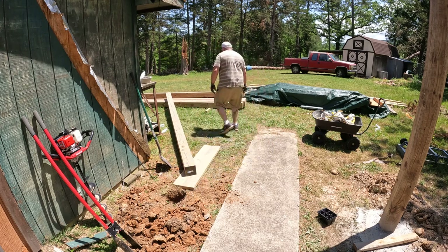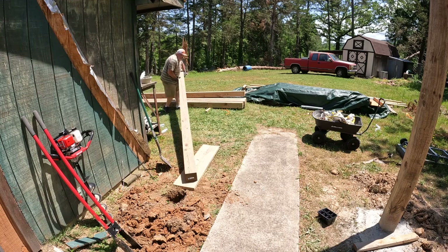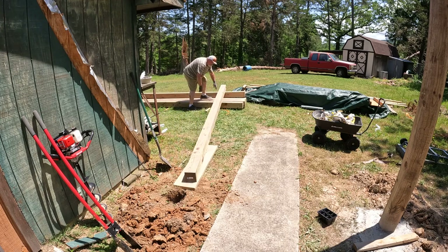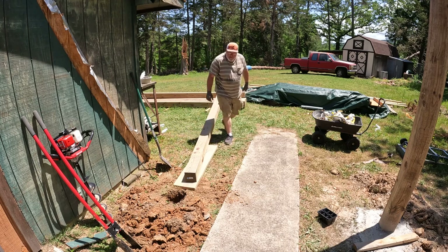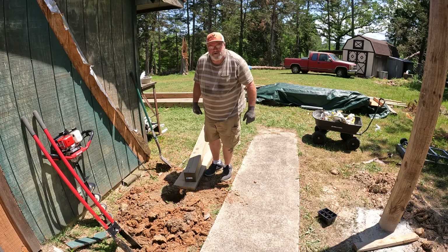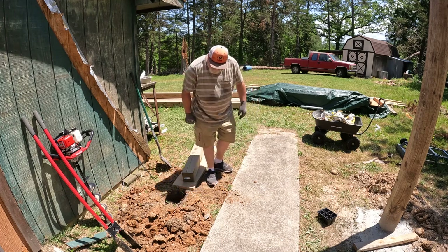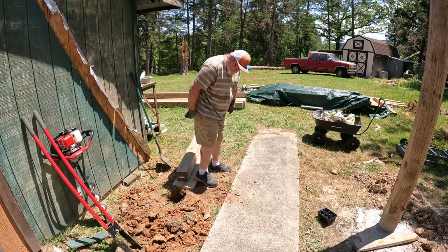Let me get it positioned. You've got to lift with your back, not your knees. Neither one of mine are any good, so it don't matter — but I do lift carefully. I've learned how to do that.